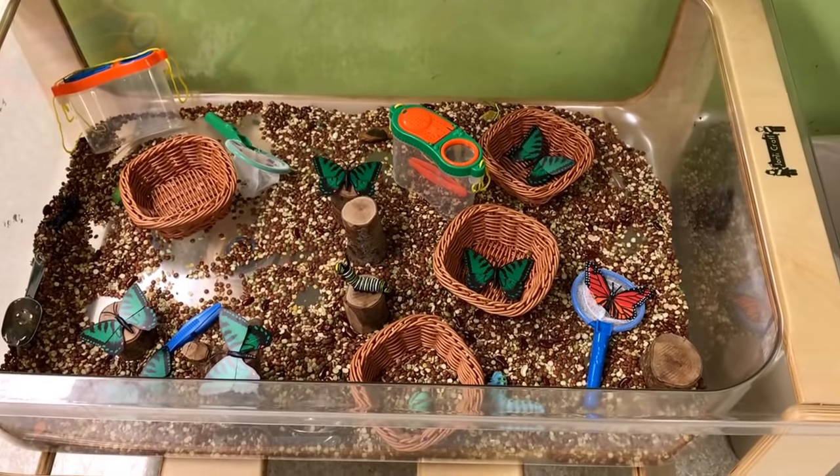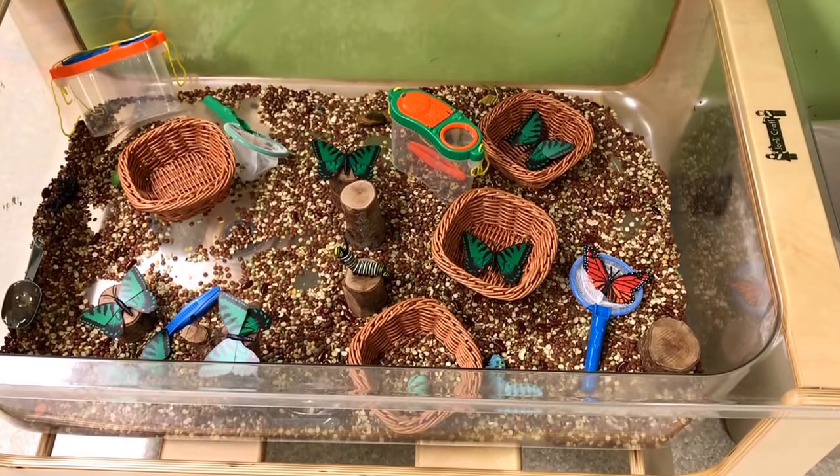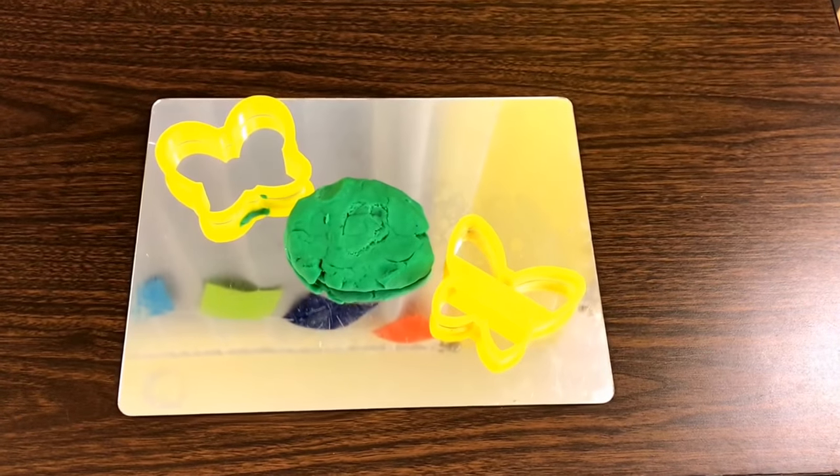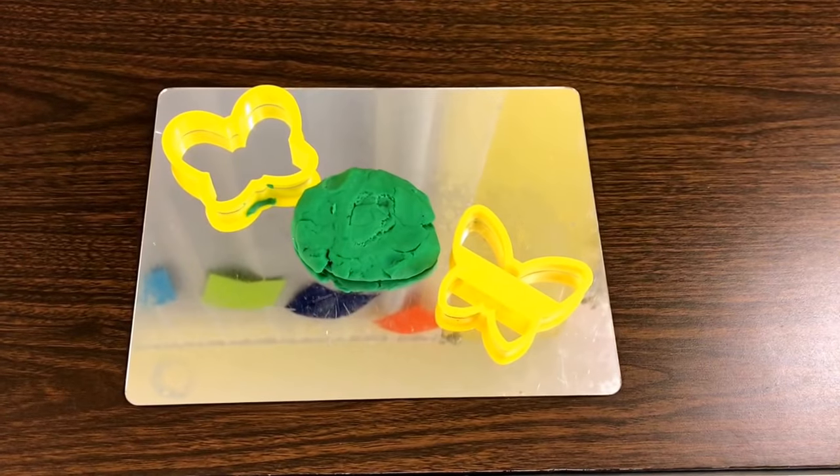In our sensory bin we have lots of butterflies as well as butterfly nets. At our play-doh table we will have lots of butterfly cookie cutters.